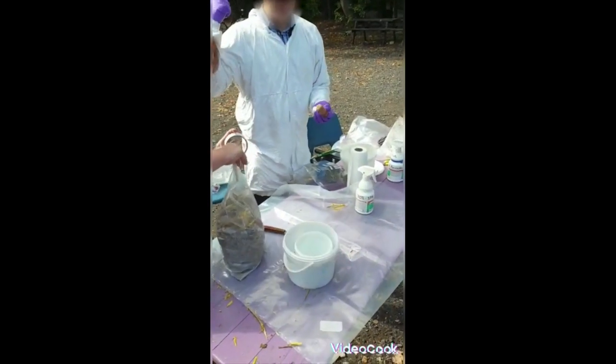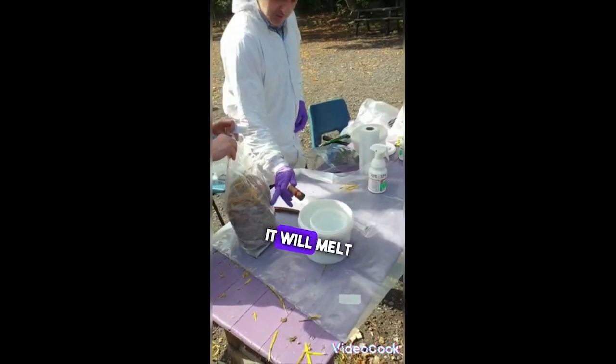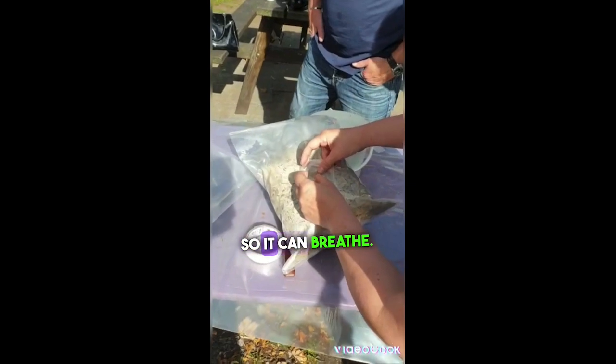I actually got this from the carton club, and I heat it up and it'll melt around whole, and I just put that over it — so that it can breathe.